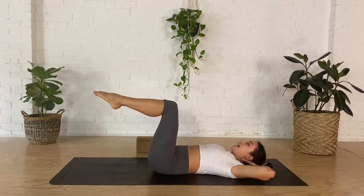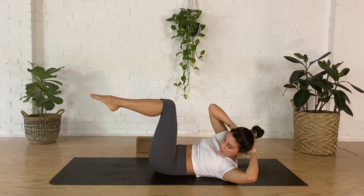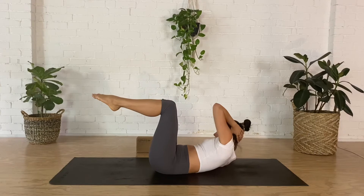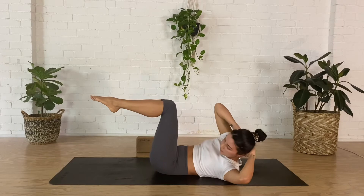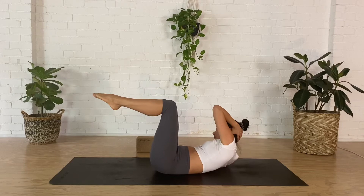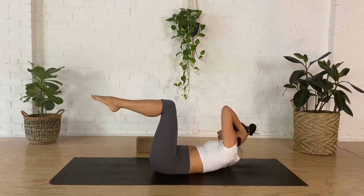Next you're going to come into oblique twists, working the sides of the abs. Take a breath in, as you breathe out right elbow to left knee, inhale lower, exhale left elbow to right knee, inhale lower. Keep going like this — upper body lifting and twisting, hips and legs staying nice and still. It's a lot harder when you really slow down the movement. Think about that pelvic floor, keep it lifted. Gentle toning through the sides of the waist.